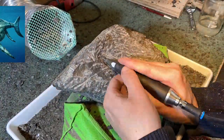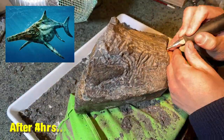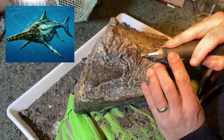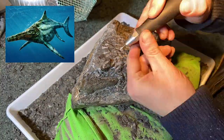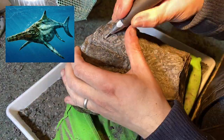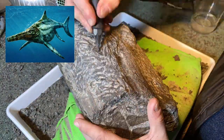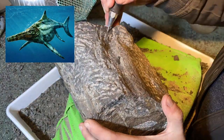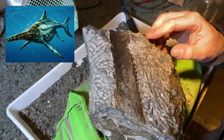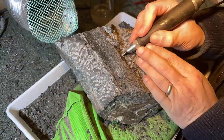Ichthyosaurs were an incredibly successful group of extinct vertebrates and, despite the fact that they look pretty dolphin-like, were in fact marine reptiles which evolved around 250 million years ago in the Triassic period and then lived all the way through to the Cretaceous around 90 million years ago. The one I'm working on here is around 180 million years old — right in the middle of their existence. They were incredibly streamlined with paddles on either side to help them swim and this enormous rostrum or set of jaws packed full of teeth, which is what we're hoping to see.